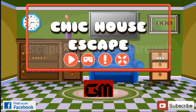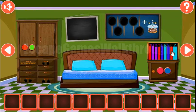And now we are playing Chick House Escape by Games2Math. Let's start. We are in the house, let's look around.